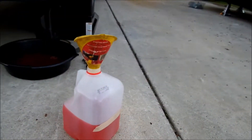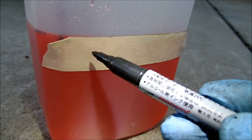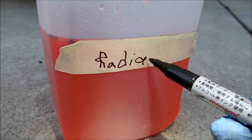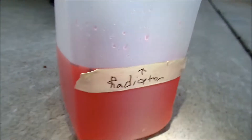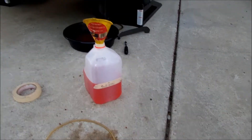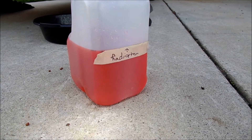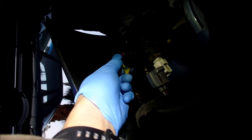One thing the Prius coolant change video mentioned is to mark the level of coolant that you drain. I'm going to label this jug 'RADIATOR' with a little arrow to show the top of the line. That's how much came out from the radiator. The thermos coolant came out real slow and then just stopped dripping — it didn't even trickle to a stop. I'm going to go ahead and close this drain. You can tell that coolant is nice and hot because I can see steam coming out of it.